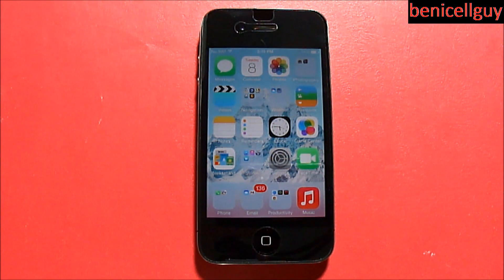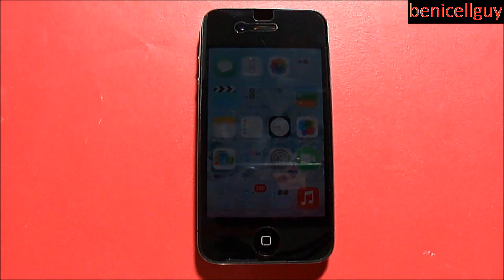What's going on guys, my name is Ben. For this Ben's Tech Advice episode, I want to show you guys a neat trick that you can do with multitasking. The only way you can do this is if you're on iOS 7 — if you're on iOS 6, this has nothing to do with you. iOS 6 doesn't support this feature.